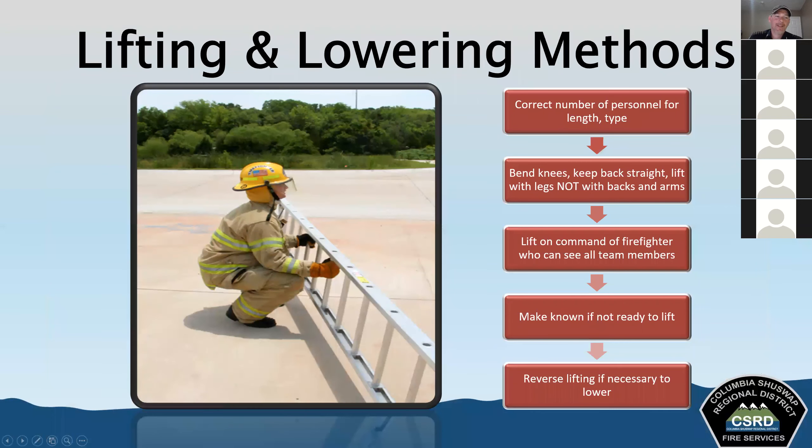A participant confirmed that we no longer foot the ladder from underneath — we foot it from the front. The instructor acknowledged this and indicated he'd be covering how to foot a ladder shortly.